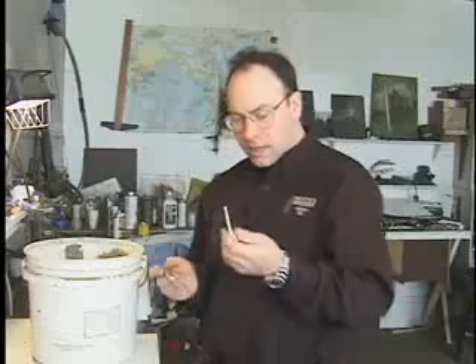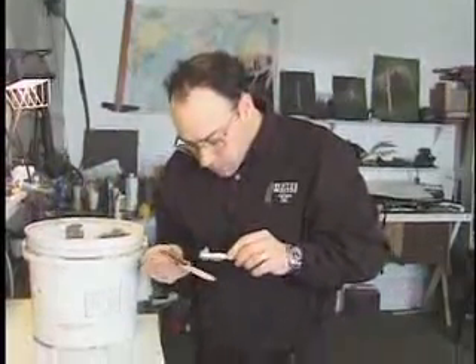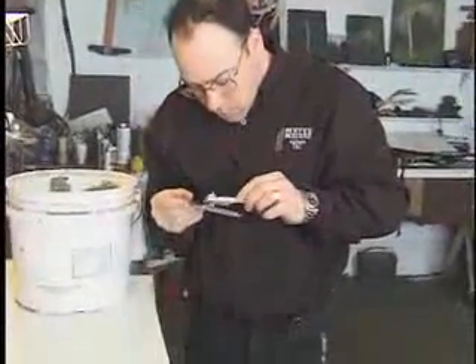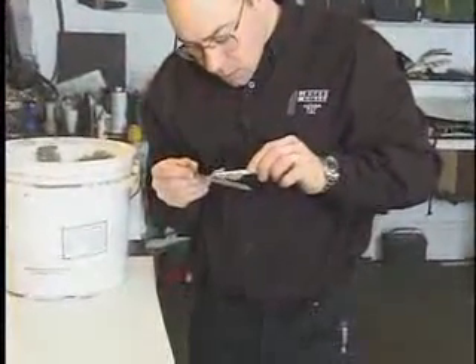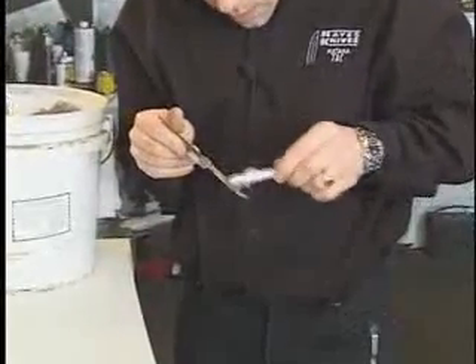Just take an old plastic spoon, and what you want to do is put about an eighth of an inch, about halfway down the blade, and on the spine of the blade.